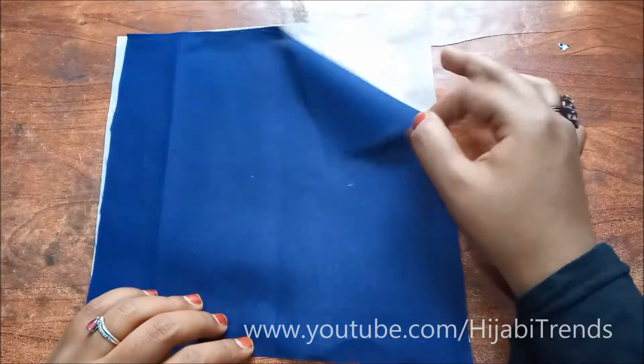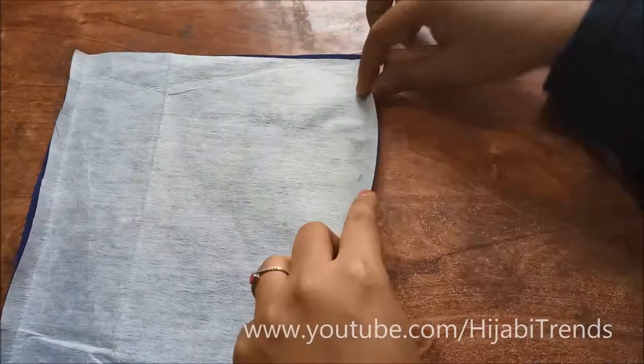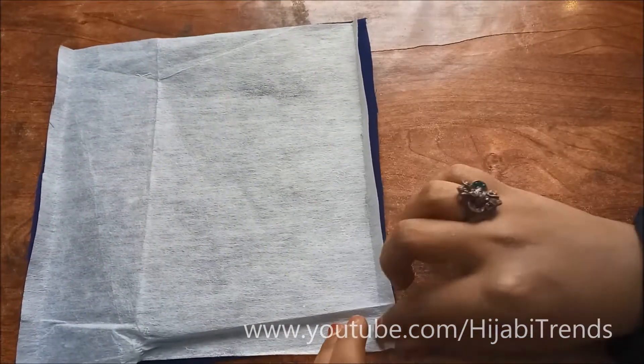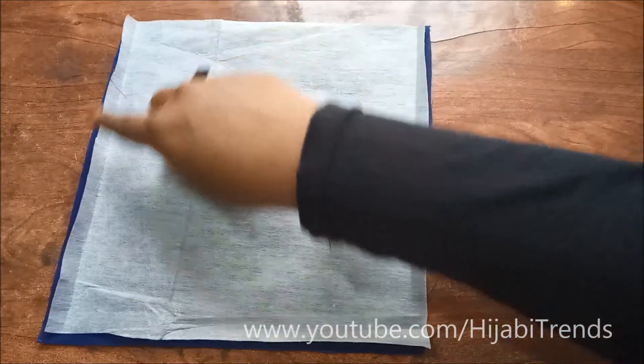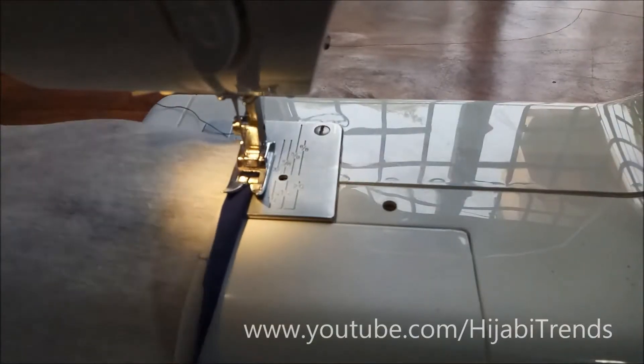So these are my first two pieces, which I am going to work on the right side. I am going to fold it on the right side, just like this, as I am showing you in the video.